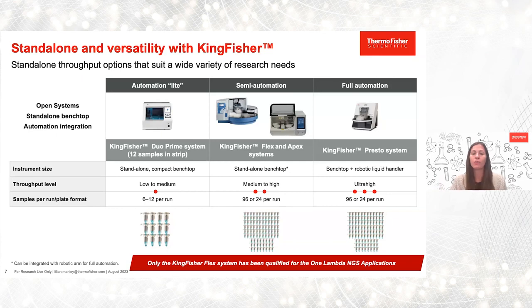And finally, we have ultra high throughput processing options with our benchtop KingFisher Presto system. This is ultra high throughput, also processes up to 96 samples per run, and we consider it ultra high throughput with its compatibility with liquid handler systems like Tecan and Hamilton.